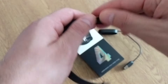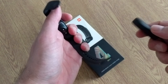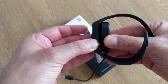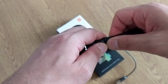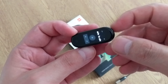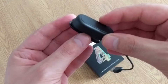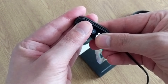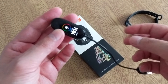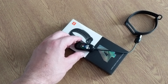The only way to charge the Mi Band 4 is to remove the band from the strap. As you can see, the charger has two pins — you just connect it here like so. Then you plug the USB end into any USB port and you're good to go.